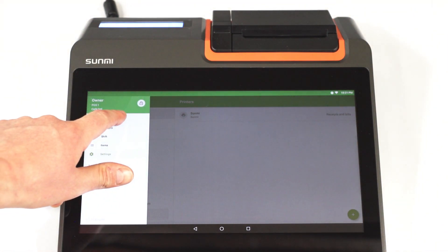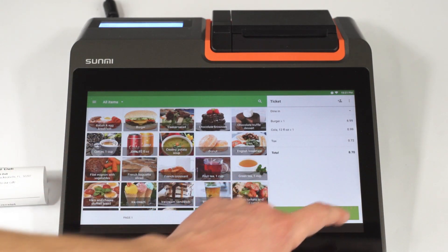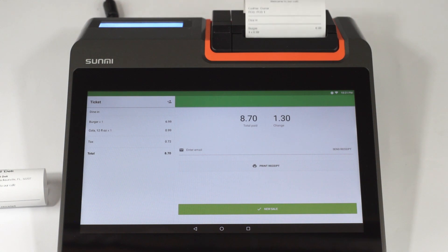Go to the Sales screen. Add items to the ticket and complete the sale. The receipt will be printed according to the printer settings.